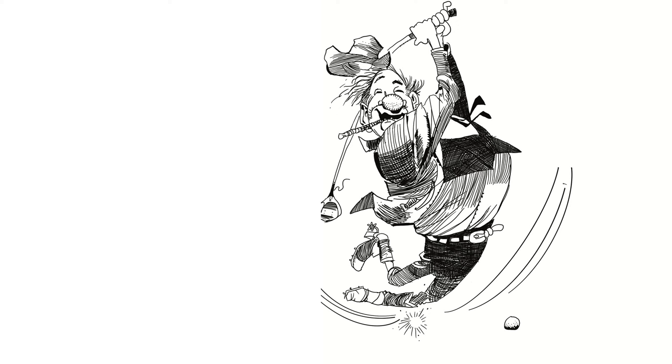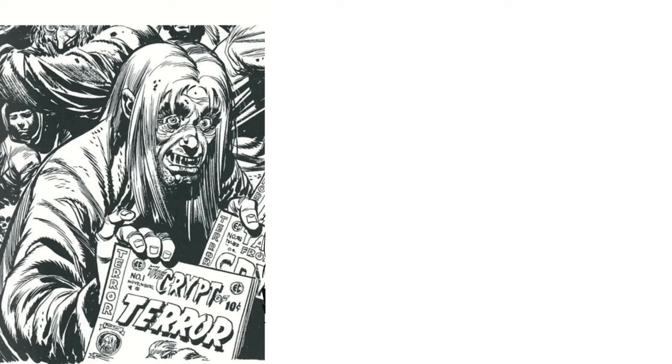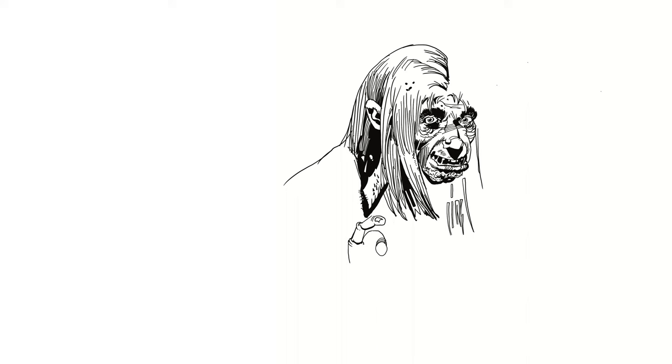So Jack Davis also drew for Tales from the Crypt, another one of my favorite comic book experiences when I was younger. So in this drawing, this is the Crypt Keeper I believe, who sort of presented the horror story to come in the various stories. Unlike the other drawing before where he utilized a lot of cross-hatching, this is somewhat different because this is solid shadowing — solid blacks make up for the shading.